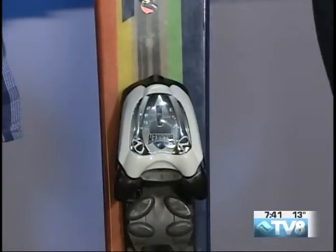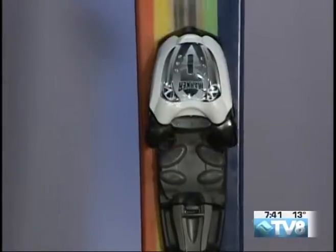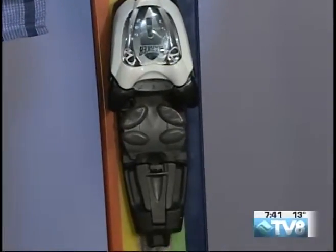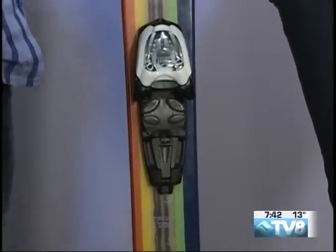Typically when we move from a child's boot to an adult boot, we have to take a different binding. But this Marker binding can actually accommodate both and can fit up to a size U.S. men's eight, which is pretty cool. So if the kid's feet keep on growing, you can adjust the binding accordingly.